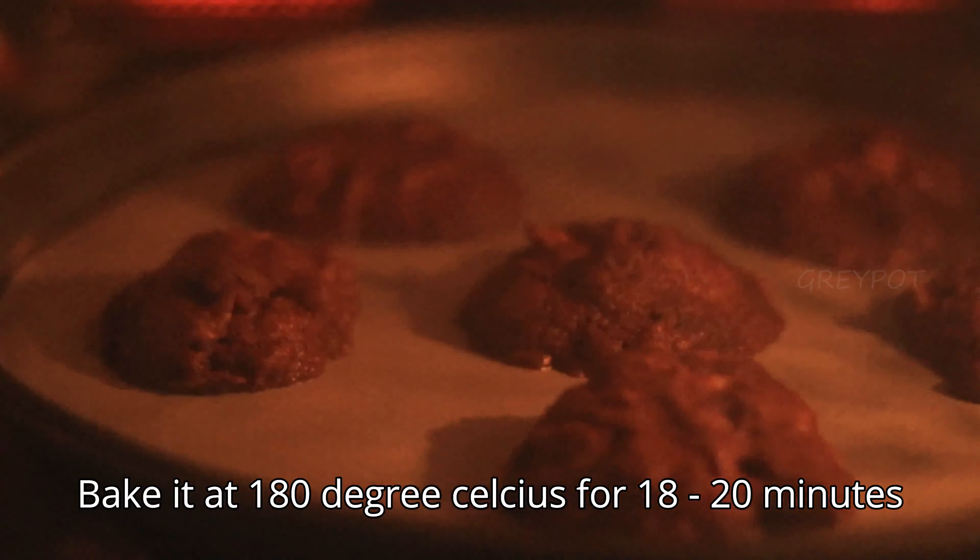Now our cookies are out from the oven. Cool them on a wire rack. Once the cookies have cooled down completely, add some chocolate sauce on top. These chocolate cookies are really crunchy and tasty.